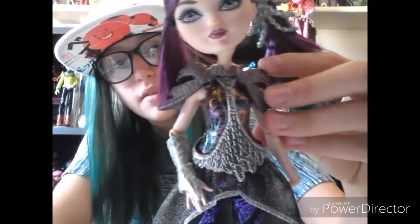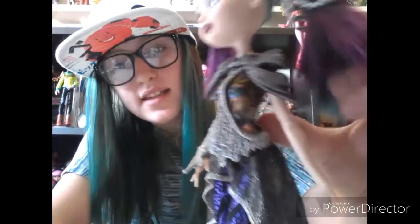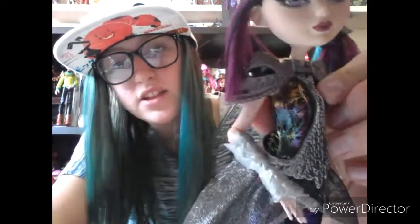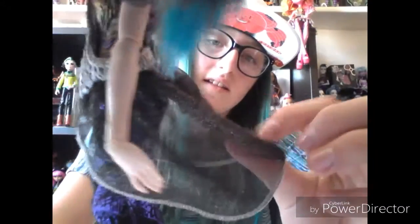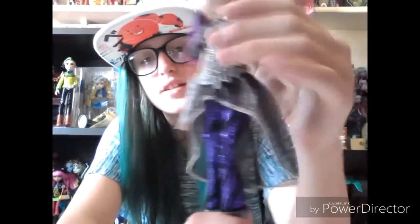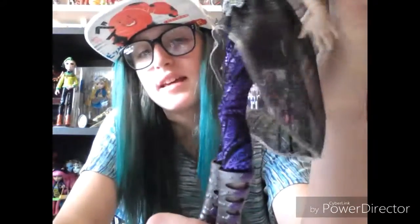She has like armor — shoulder guards, and almost like a waist cincher with chains on it. Then she has this really cool peacock top, and kind of a rough skirt, almost like a waterfall skirt, but it's really short in the front. And then she has these leggings with purple and black.